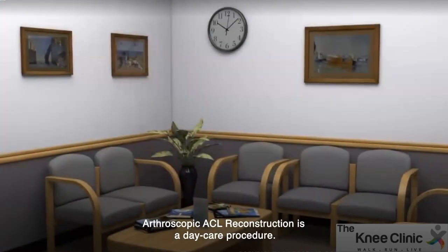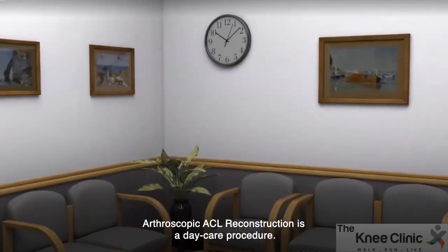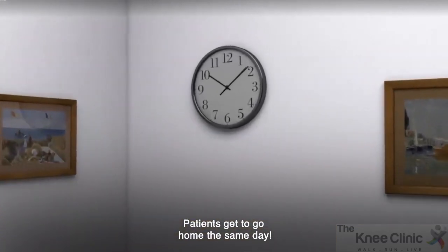At the knee clinic, arthroscopic ACL reconstruction is a daycare procedure. Patients get to go home the same day.